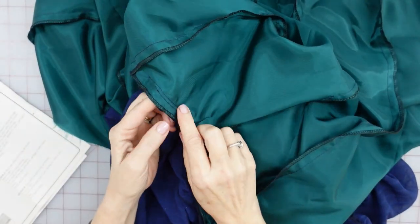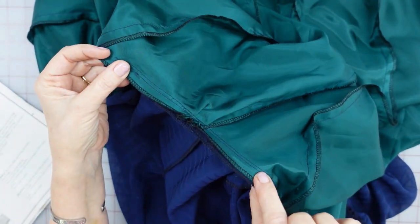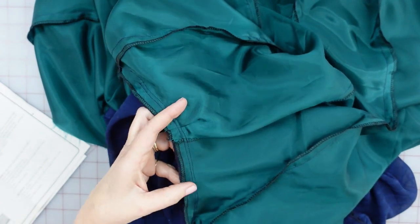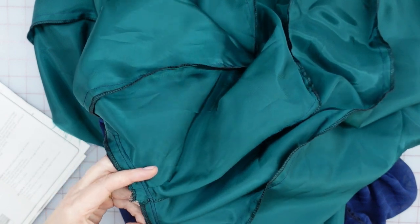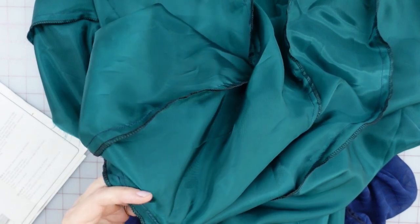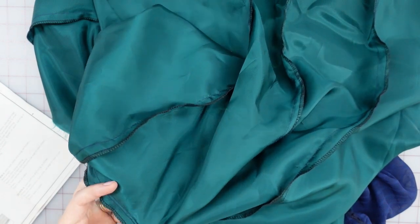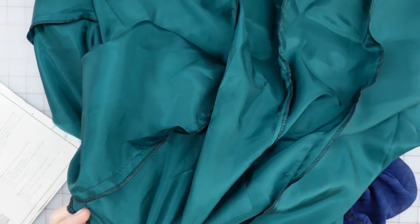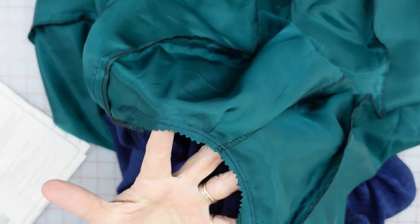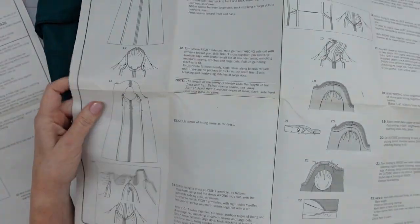I've got my two rows of stitching in here. Now it says, between notches — my notches are right about here — to trim very close to that second row. I'm guessing this is to make sure the underarm will turn nicely and not bulk up, which I can appreciate. It's always harder going over seams. So I'm going to trim these out. That's what it looks like for right now. We're just doing one sleeve, because it says we're just working on one side here.